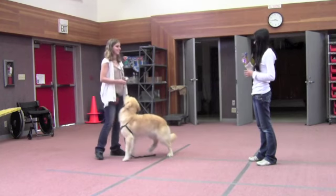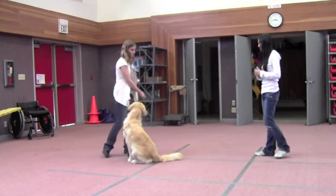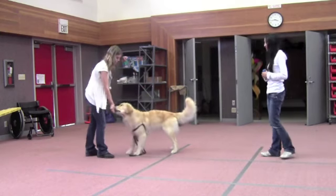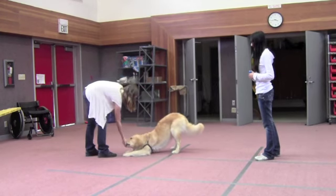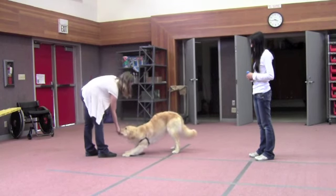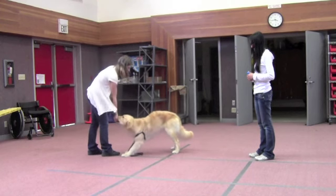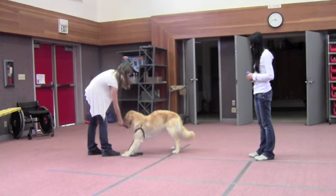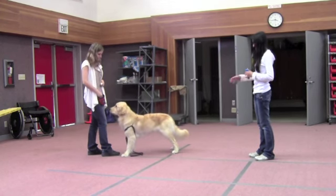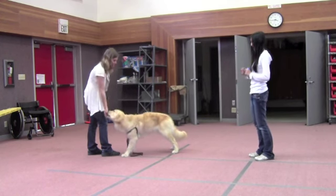That's okay — you mark it at the right moment so she'll know that that's the beginning of what you want. She kind of bends her elbow a little bit, so you kind of click. Good job.